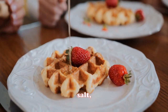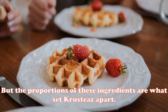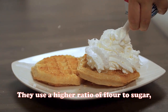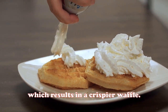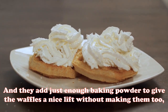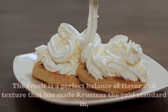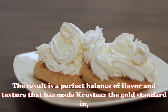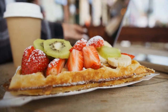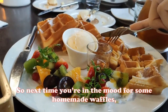The proportions of these ingredients are what set Crusties apart. They use a higher ratio of flour to sugar, which results in a crispier waffle, and they add just enough baking powder to give the waffles a nice lift without making them too fluffy. The result is a perfect balance of flavor and texture that has made Crusties the gold standard in waffle mix for over 80 years.